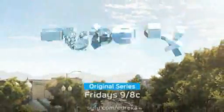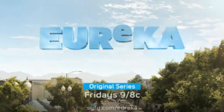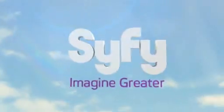Eureka. An original series. All new Fridays at 9. Only on SyFy. Imagine greater.